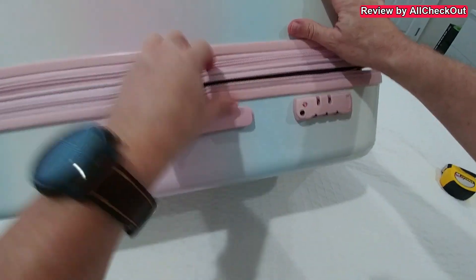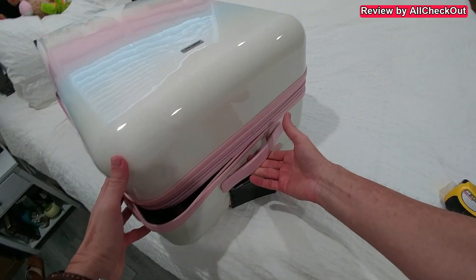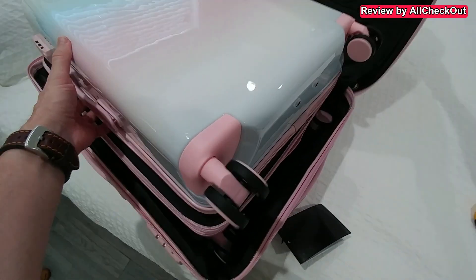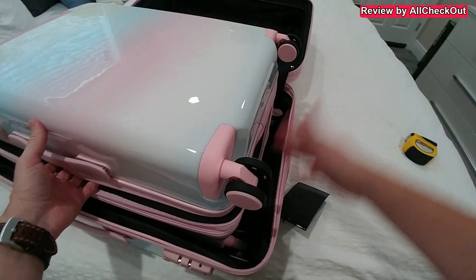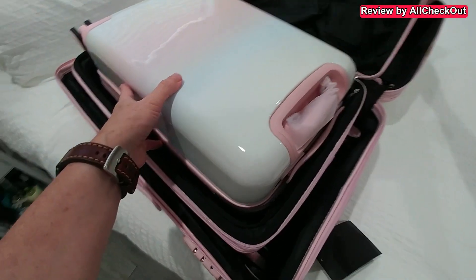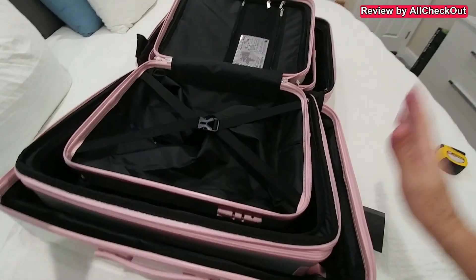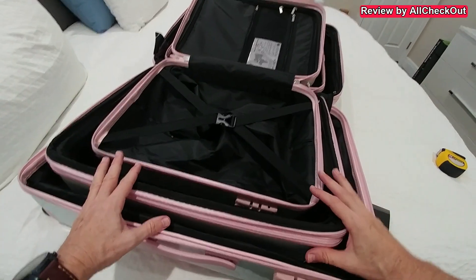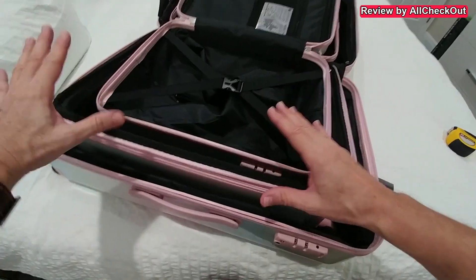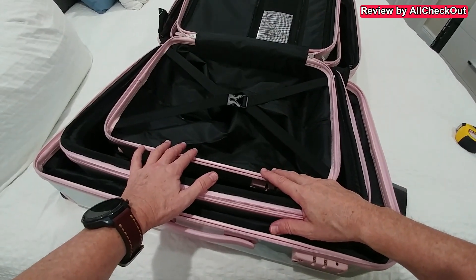We can open it to both sides all the way around. Up here on top we have this handle, and when we open it you can see there's more inside — we really have three suitcases, not just one. The absolutely awesome thing is how easy they are to store: three in one, so we only need the space for the largest one and the other two fit perfectly inside.